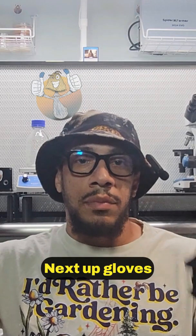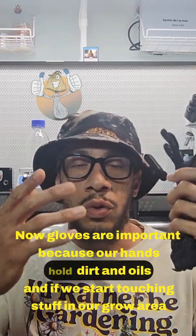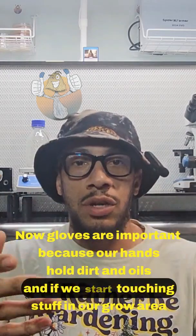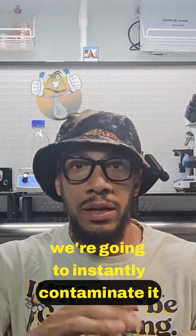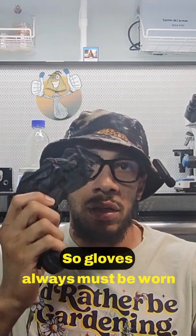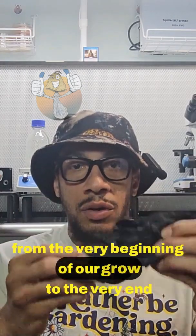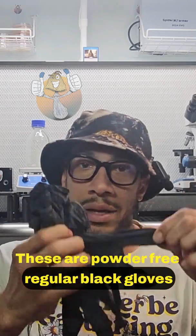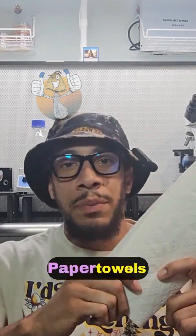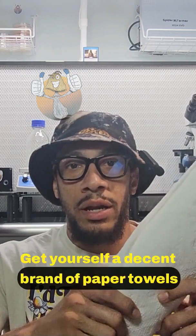Next up: gloves. Gloves are important because our hands hold dirt and oils, and if we start touching stuff in our grow area we're going to instantly contaminate it. Gloves must always be worn from the very beginning of our grow to the very end. These are powder-free regular black gloves.